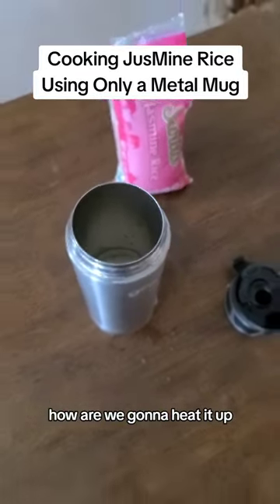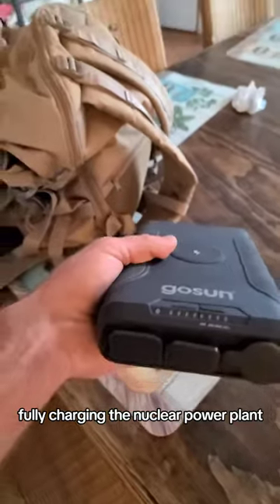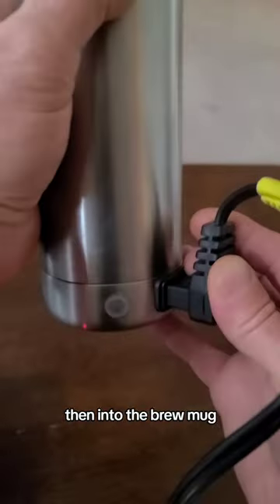How are we gonna heat it up on the coffee table with no sun? The solar collection device fully charging the nuclear power plant all day yesterday, plugged into the nuclear power plant, then into the brew mug.